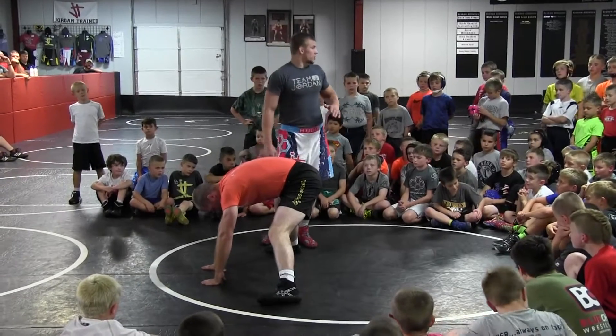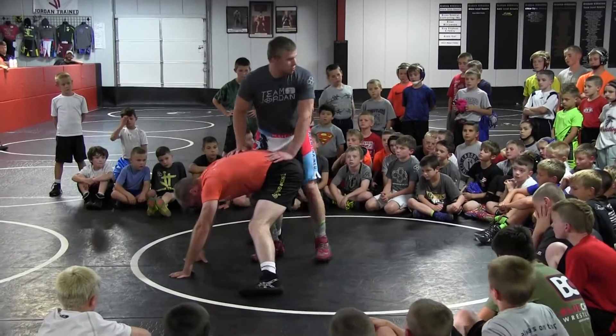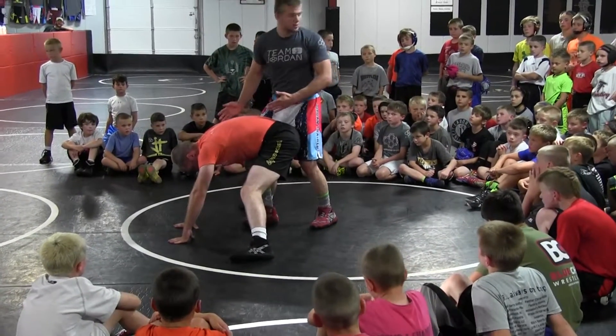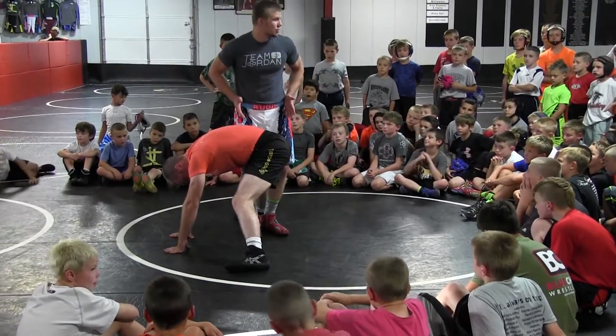First things first, we're throwing our right leg in. Right legs, we'll be throwing them like this. Now, most people are going to throw their right leg in and ride toward him — ride parallel to his hips, like this. I don't want that. I want to ride cross-body, perpendicular to his hips.